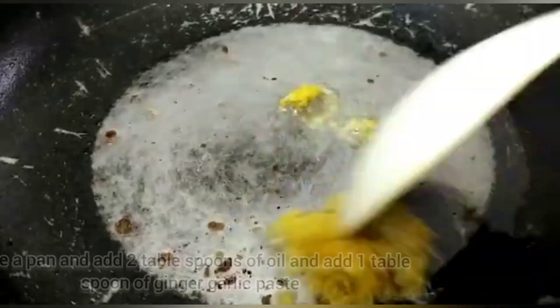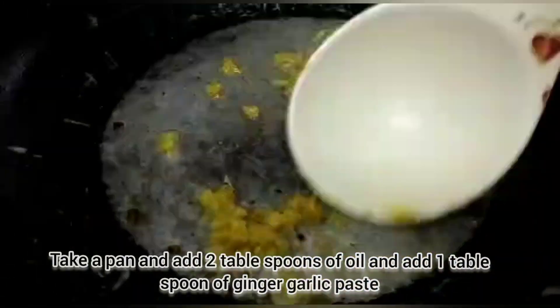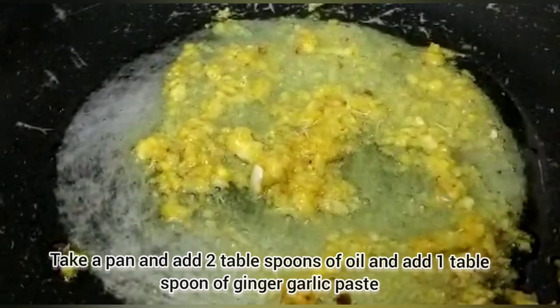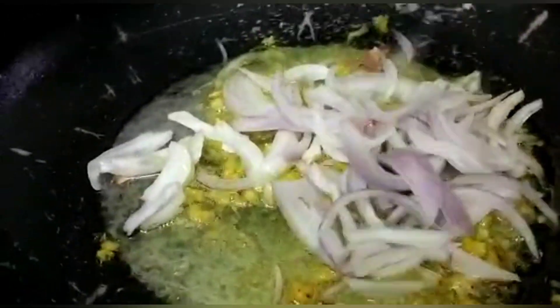Add 1 tablespoon of ginger and garlic paste, and 1 big size onion.